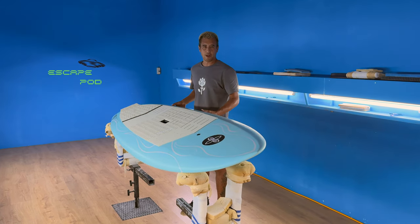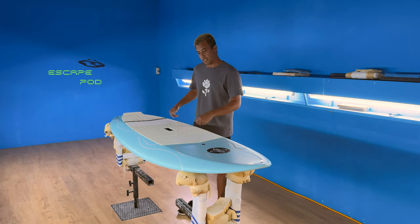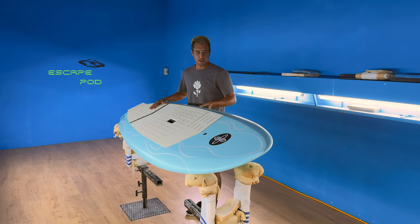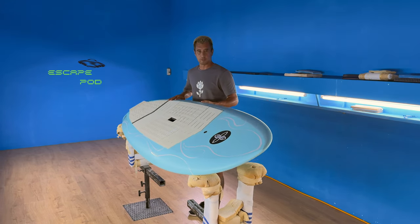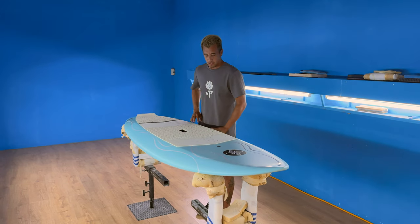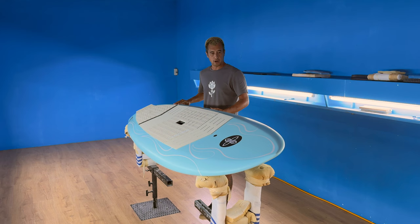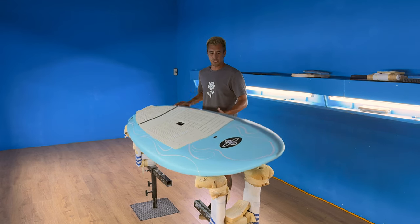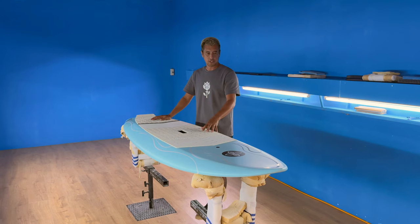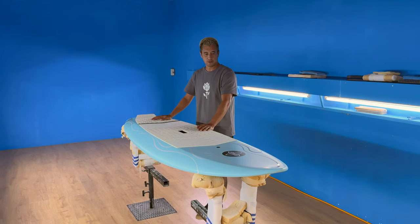Alright, just finalizing the Escape Pod model here. Thought it would be a good time to get a quick little breakdown of it. This is the final product, this is the production Escape Pod. It's built in our suspension technology, which is the EPS core, PVC and full carbon fiber construction.